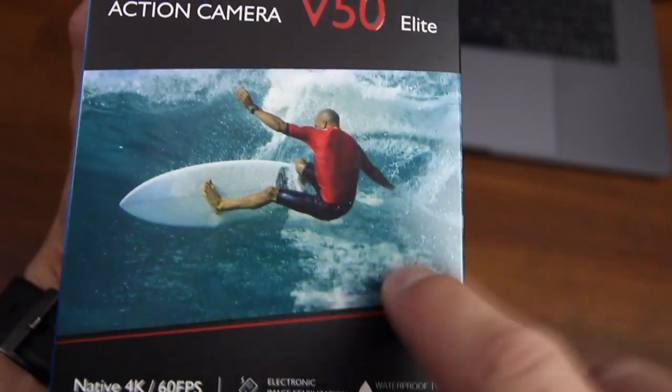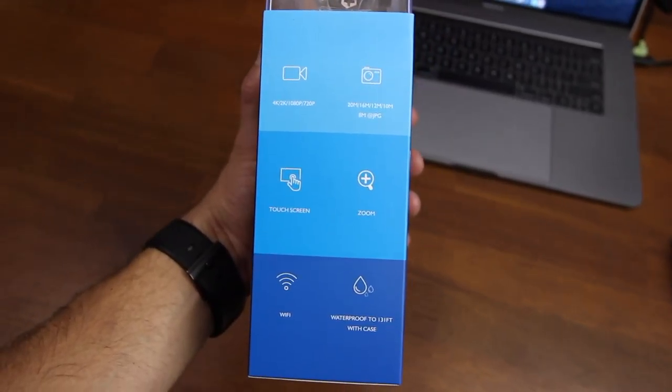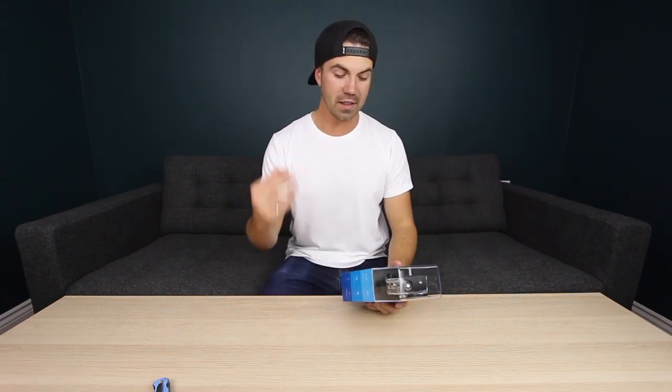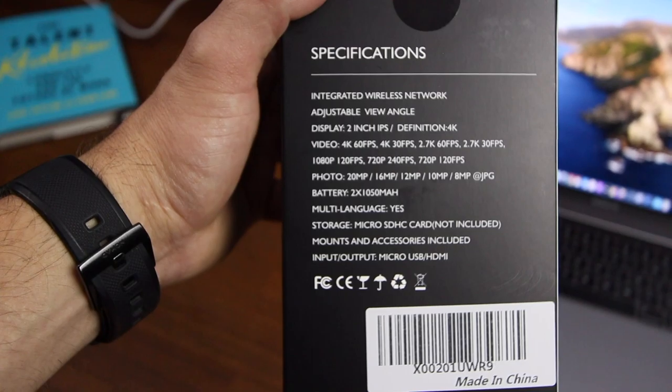Yes, voice controlled — I'm interested to try that out. Native 4K 60fps, electronic image stabilization — that's a big feature. Waterproof up to 131 feet within the case, and the remote is splash proof. Key features: 4K, 2K, 1080p, 720p, touchscreen, zoom, Wi-Fi, and waterproof up to 131 feet. The biggest difference between the pro and the elite: the pro had 30fps at 4K, this one has 60 — double the frame rate. 1080p goes up to 120fps, and 720p goes up to 240fps, so there's a big variety of frame rates and a lot of slow motion with this camera.